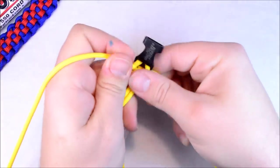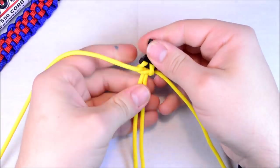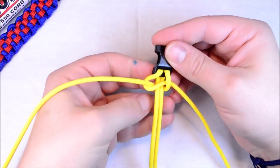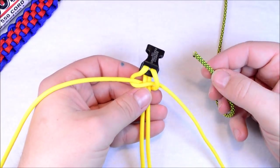Kind of get it cinched right up to the buckle, as tight as you can. Actually, what I forgot to do is we've got to loosen this — sorry about that. What I've got to do is get this Lime Diamonds integrated into this.